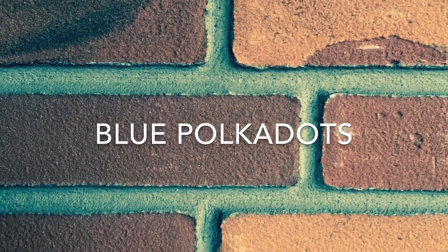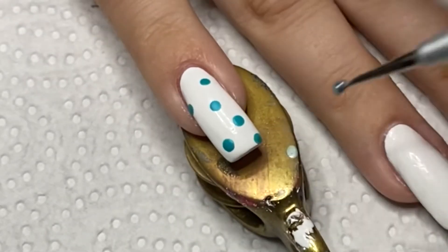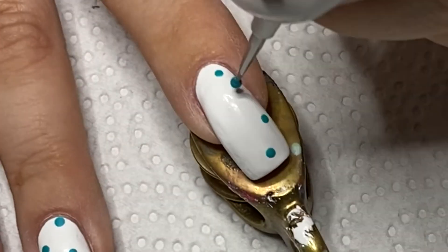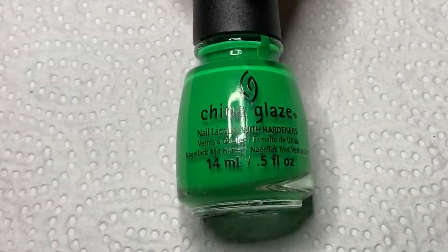For my blue polka dots, I'm using China Glaze Towel Boy Toy and a dotting tool. For my green polka dots, I'm using Kiwi Coolada from China Glaze.